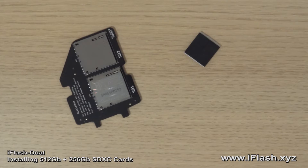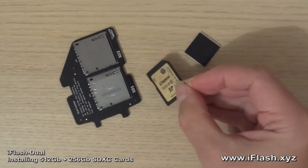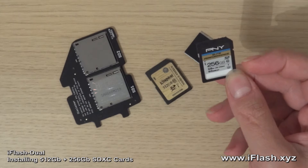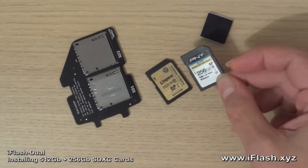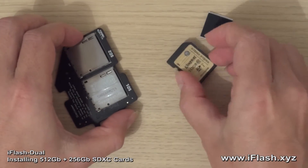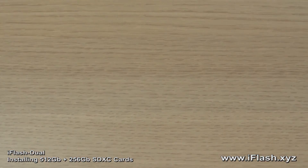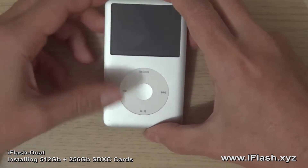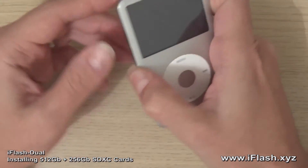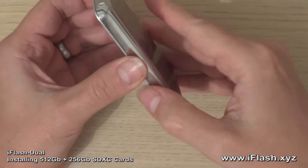In this video today I will be fitting the iFlash Dual with a new 512GB Kingston and a PNY 256GB U3 card. These are going into this iPod which currently has a 1TB mSATA drive using my iFlash SATA board.